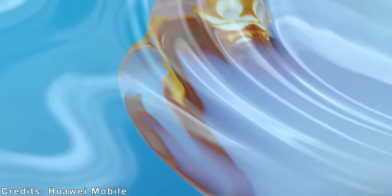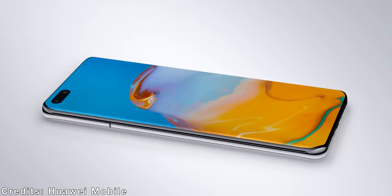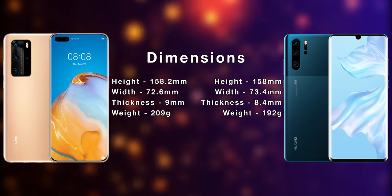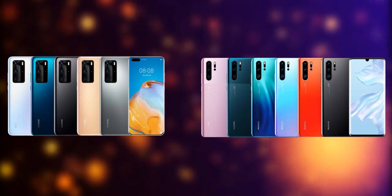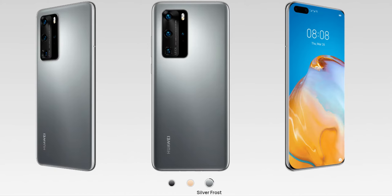Both are made of glass in front and back with shiny aluminum sides, and both have curved displays. The display on the P40 Pro however is curved even on top and bottom. They are almost the same size, but the P40 Pro is heavier and thicker. Both have also amazing colors, and my new favorite one is this frosted gray of the P40 Pro.